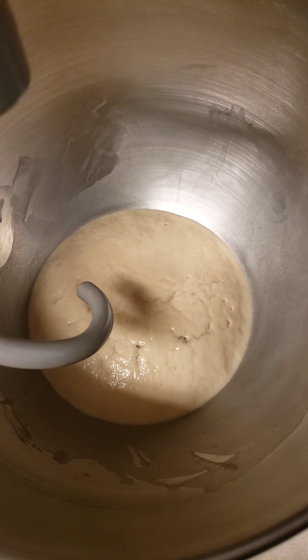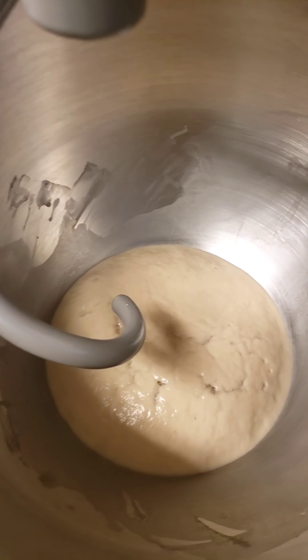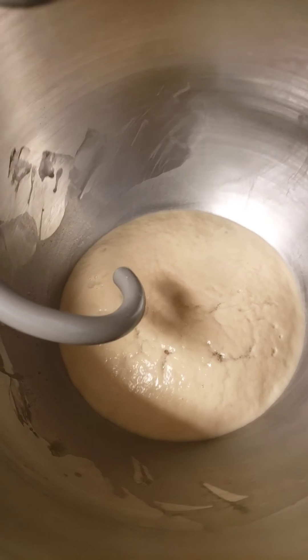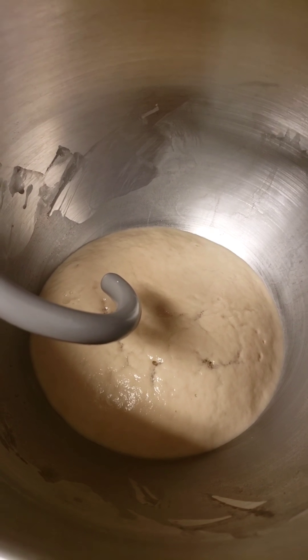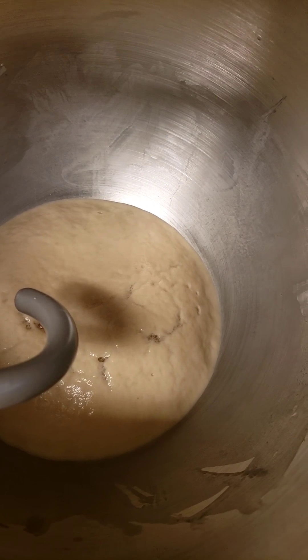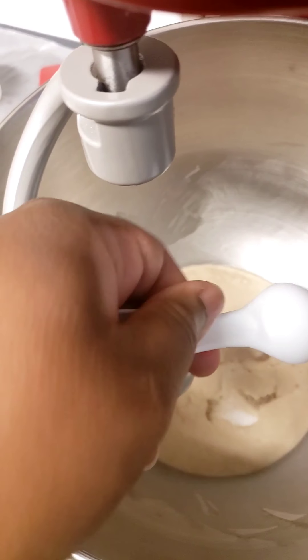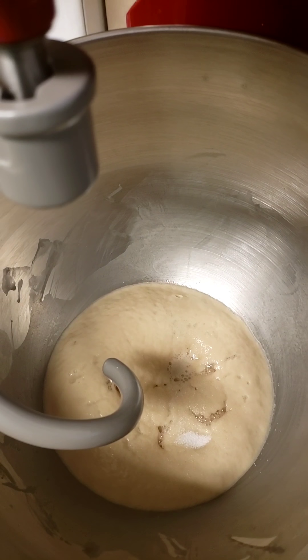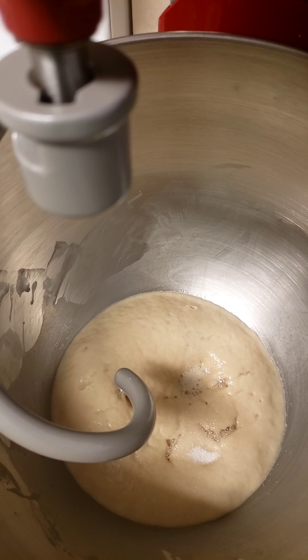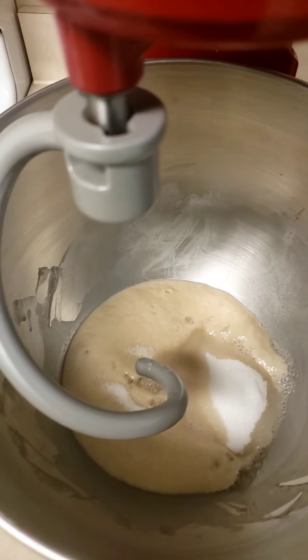It's actually been 10 minutes, but as you can see our yeast is alive and well and we can proceed. To this I'll add one teaspoon of salt and a half cup of sugar, and now I'm going to stir it up.